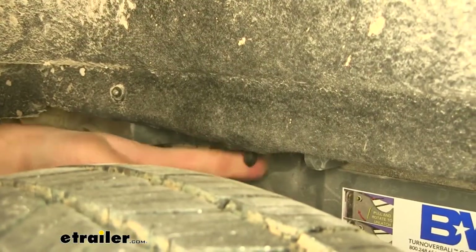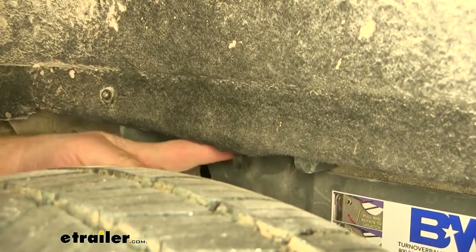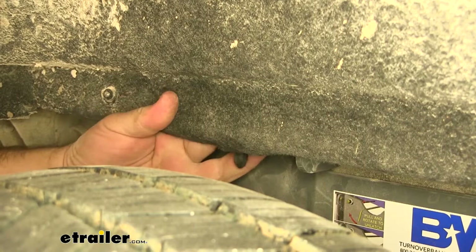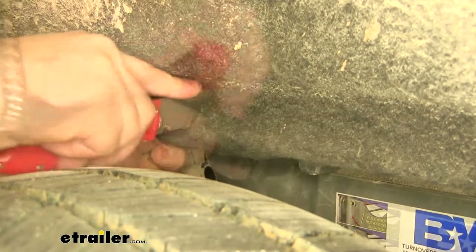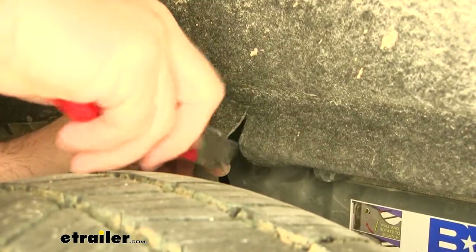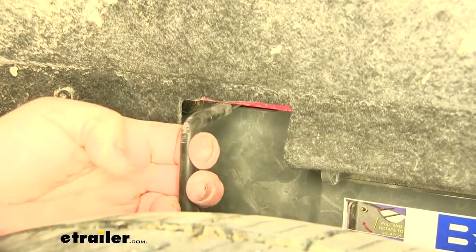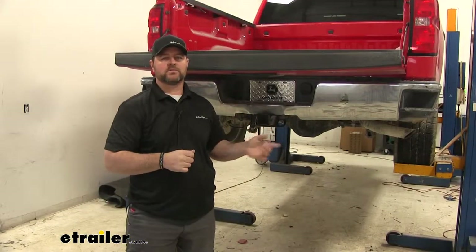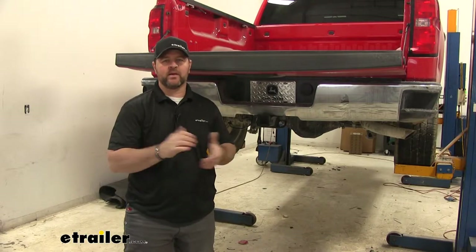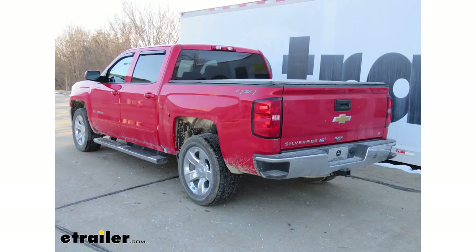On our driver side, where our handle is, the fender liner kind of covers a little bit — we're just going to cut out a small square to give us access to it. I'm just going to use a utility knife to do that. Once you get everything tightened and torqued down, go ahead and reinstall your exhaust, reinstall your passenger side fender liner, and your spare tire. That'll do it for a look at and installation of the B&W Turnover Ball Underbed Gooseneck Trailer Hitch with Custom Installation Kit on our 2018 Chevrolet Silverado 1500.